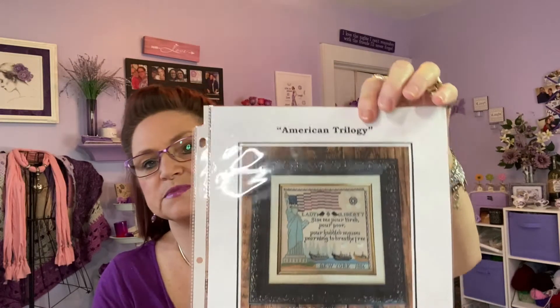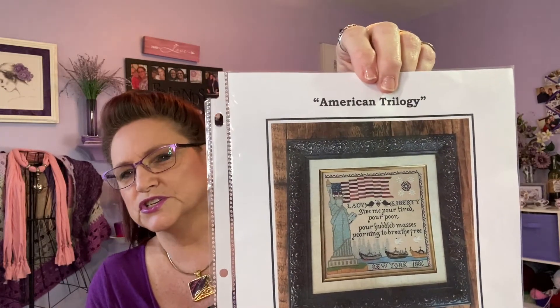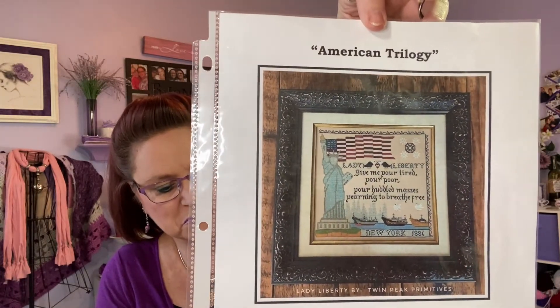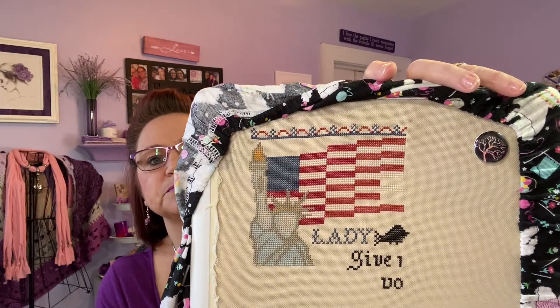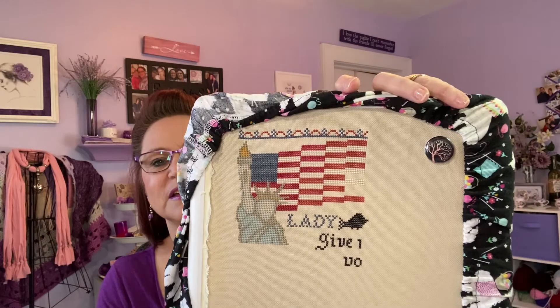The next WIP is Lady Liberty by Twin Peaks Primitives, stitched on 32-count Lambswool Jobelin using all the DMC called-for floss. I know Pam from Just Keep Stitching is doing a SAL starting July 1st, but I started mine already because I wanted to start it for the Patriotic May Frenzy. So I'll be working on this probably through July. This is the one I'm working on today.